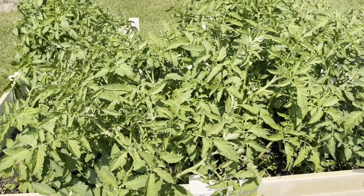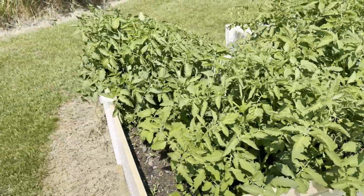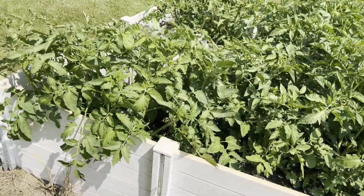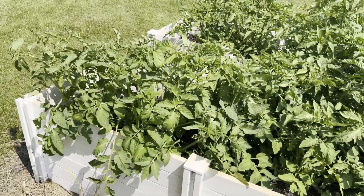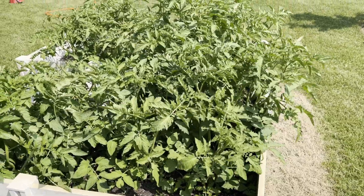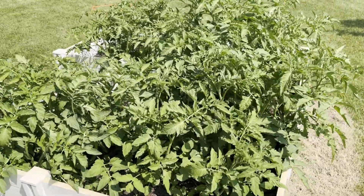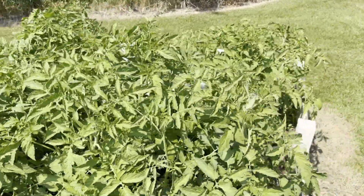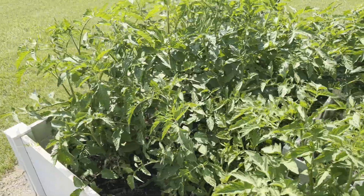I'm not a hundred percent sure how to prune tomatoes, so I'm going to be learning this as we go along — bear with me. We want to start by getting rid of some of the suckers; I'll identify those and then we'll go from there. We'll prune first and then build a trellis later on. This episode will be all about the tomatoes.